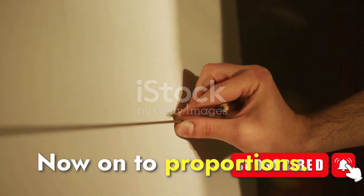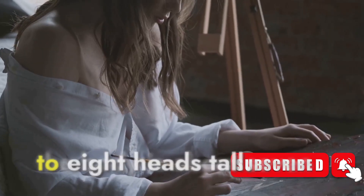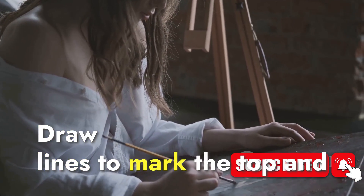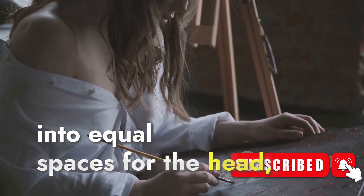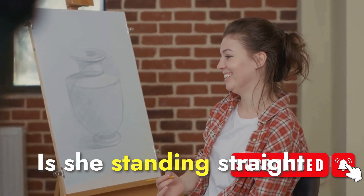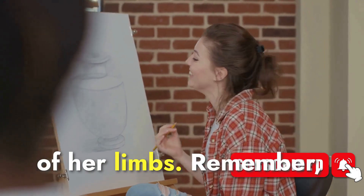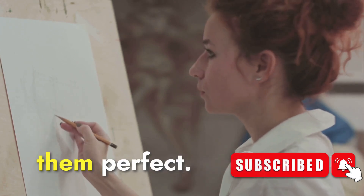Now, on to proportions. The head is a good reference point. Typically, the body is about seven to eight heads tall — use this as your guide. Draw lines to mark the top and bottom of the body, and divide it into equal spaces for the head, torso, and legs. Next, give her a line of action: a simple line that represents her pose. Is she standing straight or is she running? This will guide the placement of her limbs. Remember, these shapes are just guides — don't worry about making them perfect.